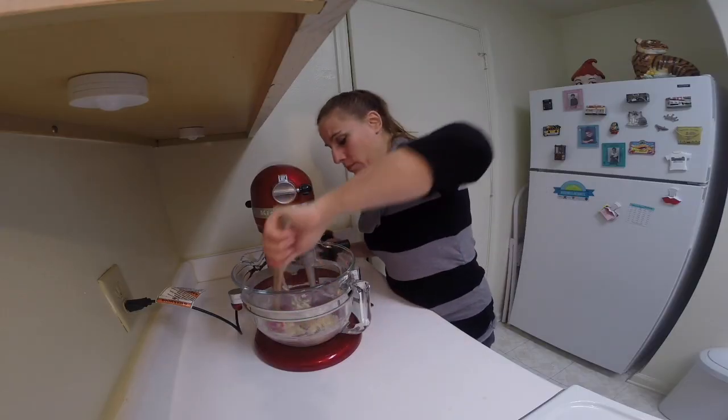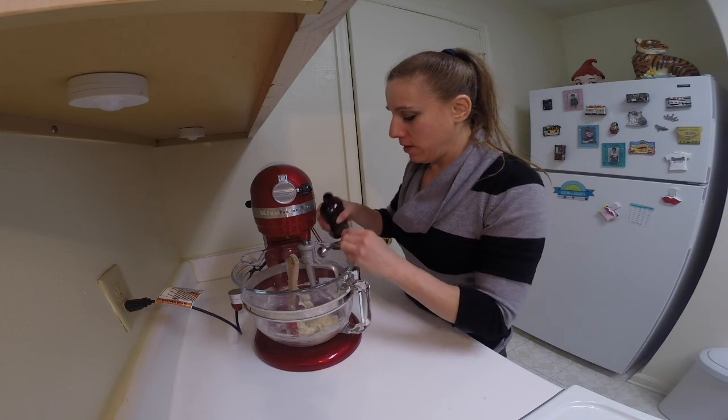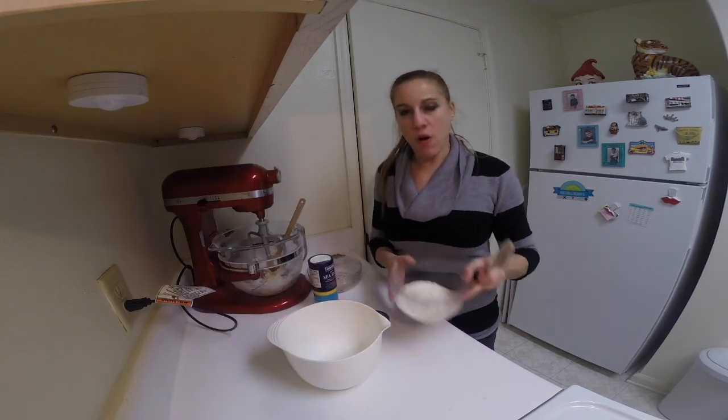Scrape down the bowl and then add in the almond extract, and then continue to blend this for another 30 seconds.